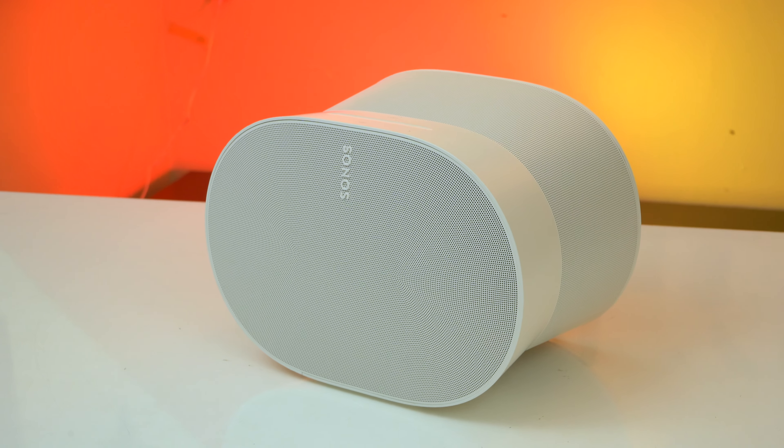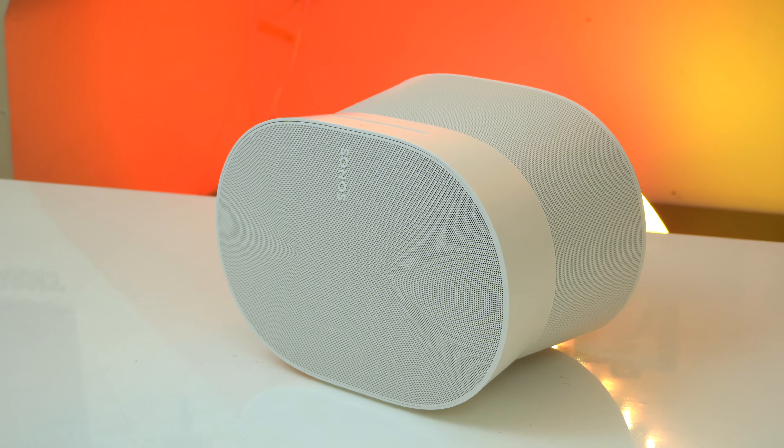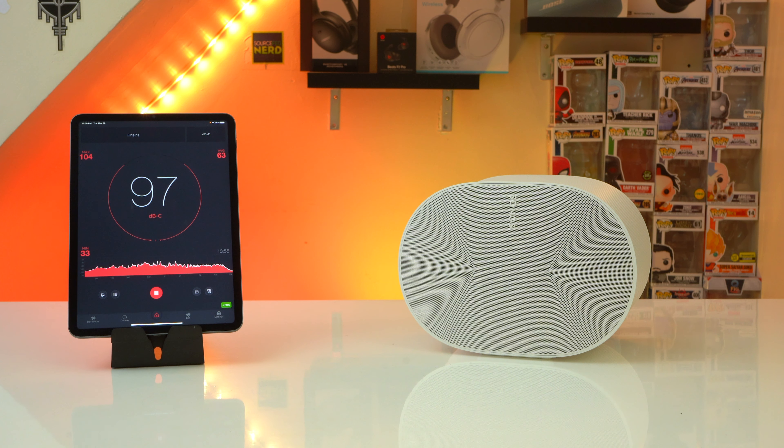Overall I can't deny this is a great sounding speaker. Thanks to its speaker setup, the Era 300 does a really good job of evenly filling a room with music, has very impressive stereo separation, and gets impressively loud for its compact size. My only drawback is that it lacks a little when it comes to physicality in its bass. Nonetheless, the Sonos Era 300 is a great sounding speaker, but I do feel that you are paying a premium for it because it's a Sonos speaker and a smart speaker.